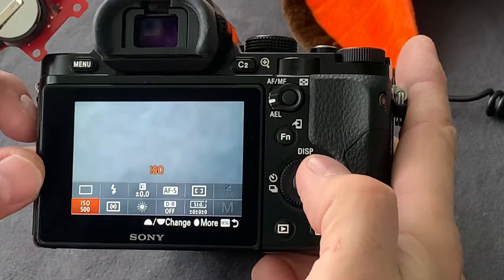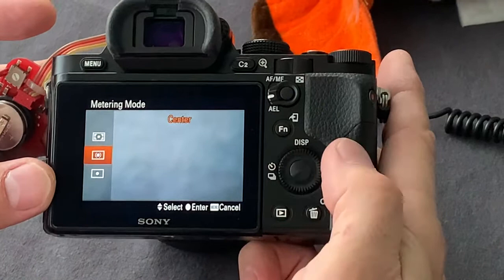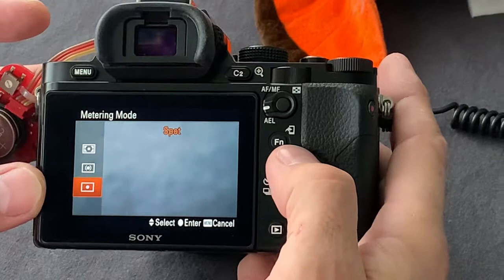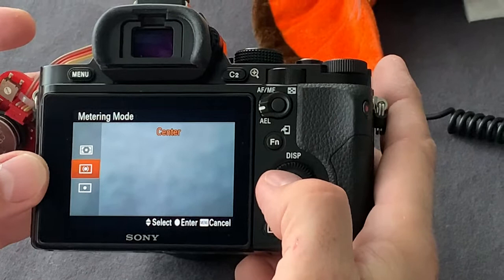ISO — the sensitivity. You have to set any ISO which you need for your shooting conditions. I have set 500, just for this test. The metering mode: we can use multi metering, center weighted metering, or spot metering, and the camera will measure the amount of light depending on this setting.